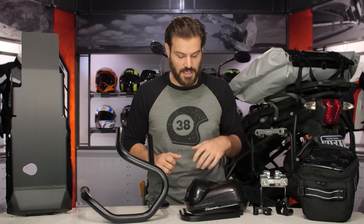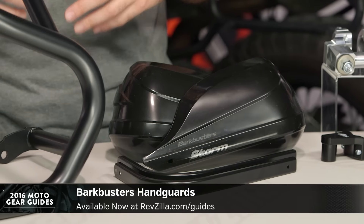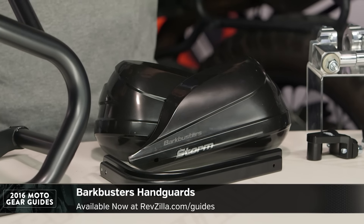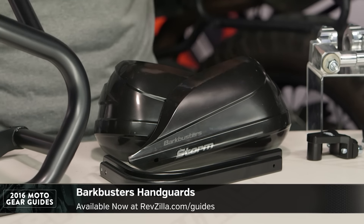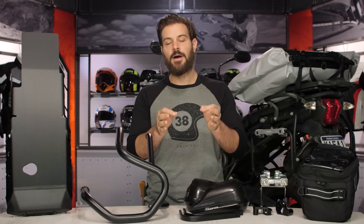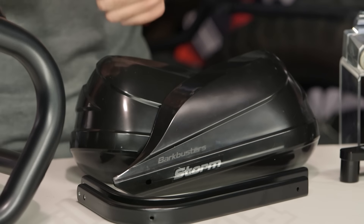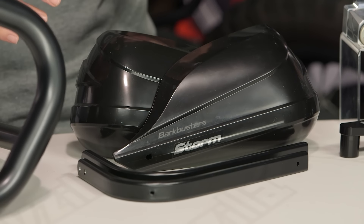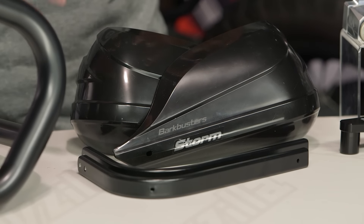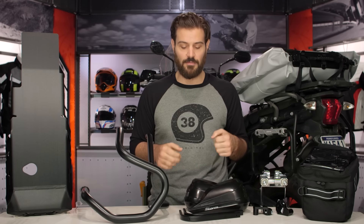Moving along to the middle of the table, we've got Bark Busters handguards. You've got your bike all set up to be safe in a crash, but you need to make sure that your hands are safe as well as those expensive levers. Bark Busters is the best way to do that — our top pick for 2016 because they're going to have the most available variety of different types of crash protection. It's simply the best product on the market to keep your hands safe.